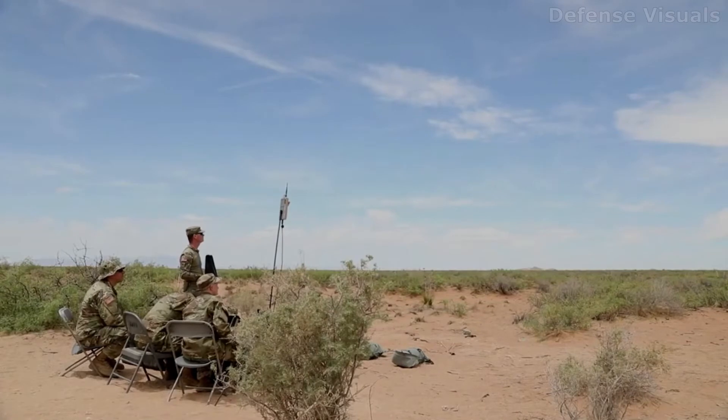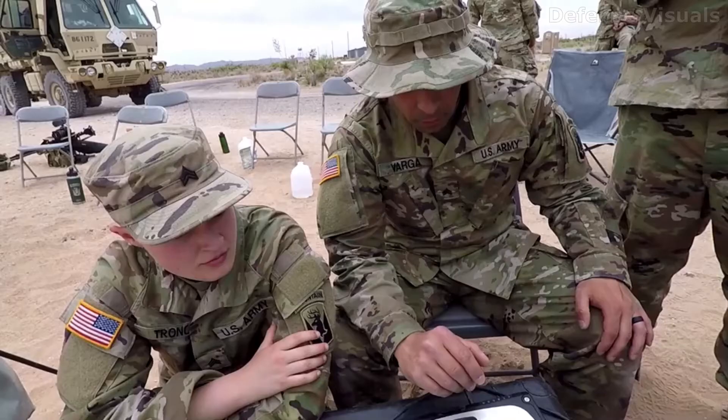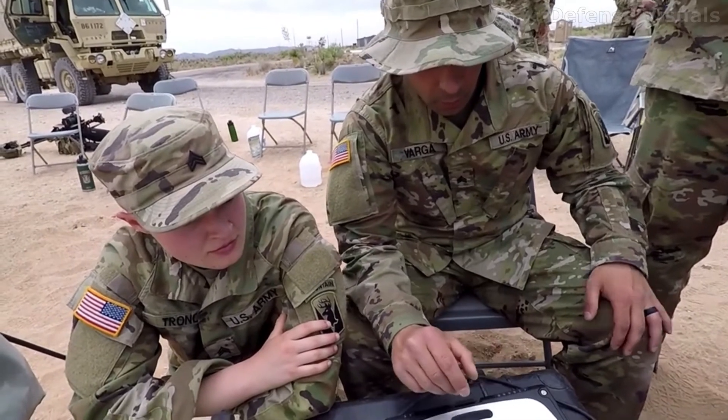I fly for college at Vermont Tech. I've done 10 flight hours in a Cessna. Drone piloting is kind of what I want to get into.